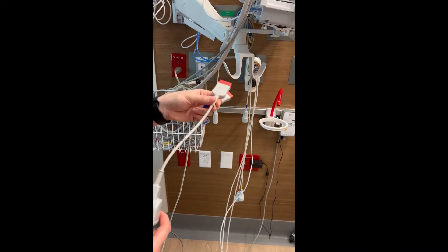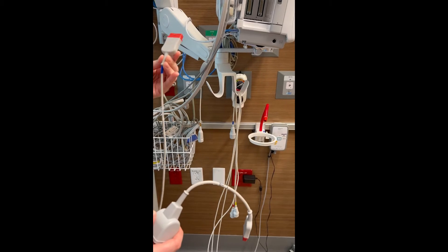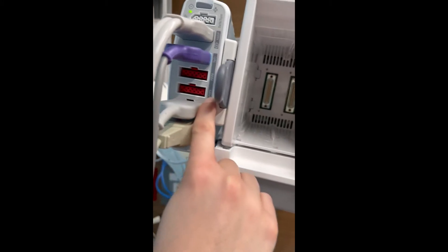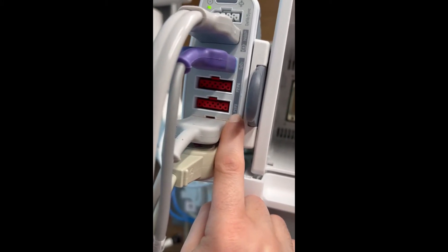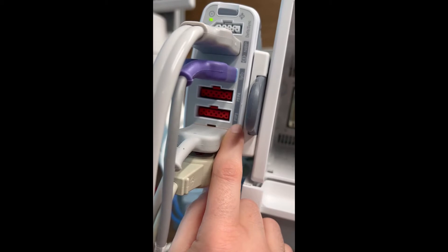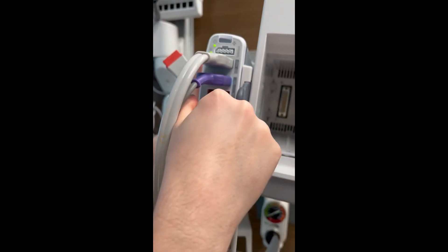Hey guys, so we're going to hook up our pressure cables with the splitter and then the other pressure cable that's single. Just knowing these monitors, our P1 and P3 — P1 is always the art line, and P3 is always the PA catheter. So knowing that, we're going to need the splitter on here, so we're going to plug the splitter with two cables in here.